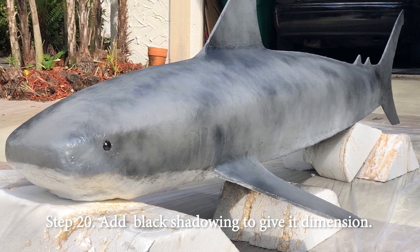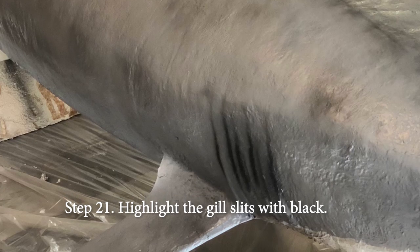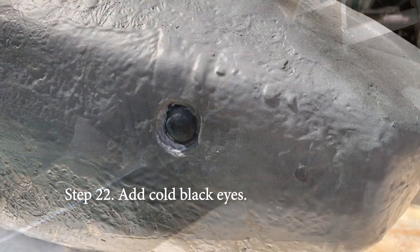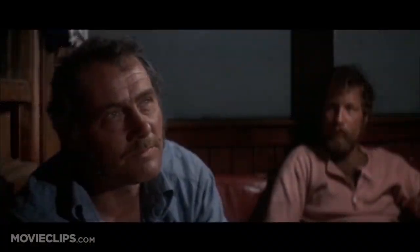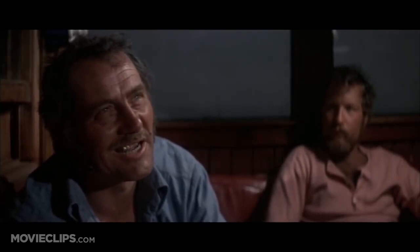Step twenty: time to add a little black shadowing. Twenty-one: highlight the gill slits. Twenty-two: add those cold black eyes. You know the thing about a shark? He's got lifeless eyes. Black eyes.